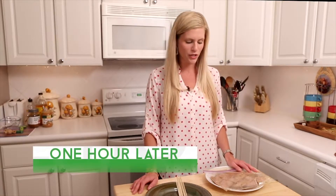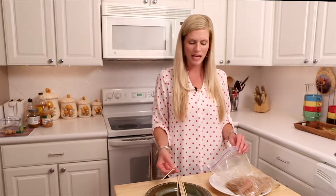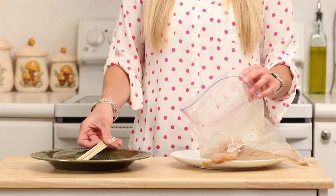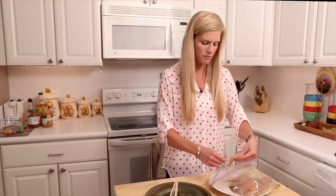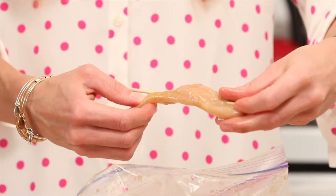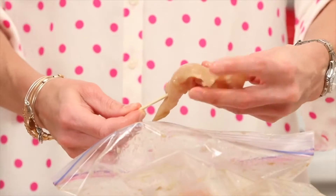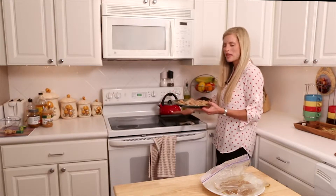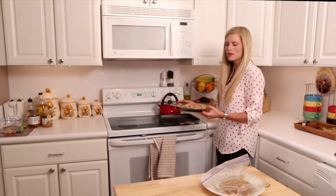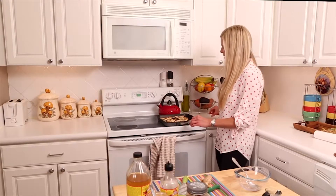Now that our chicken has marinated for about an hour, we're going to put little pieces on skewers. I'm using a grill pan today, but if you're grilling outside, make sure to soak wooden skewers in water so they don't burn. We'll take each piece and thread it on — smells delicious already! Then add the skewers to our hot grill pan at medium-high heat; you want to hear that sizzle.